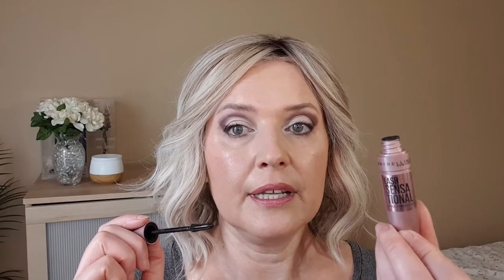Now for mascara — almost done! I use Maybelline Lash Sensational Mascara. I like the wand and it's also easy to remove. Before this one, I used Essence Mascara which produced the same result for volumizing and making my lashes longer, but the Essence Mascara is very hard to remove at the end of the day, so this one is much better. I'll finish with my mascara and then clean a little bit — there is fallout from the Smashbox eyeshadows, so I need to wipe it off and apply concealer.